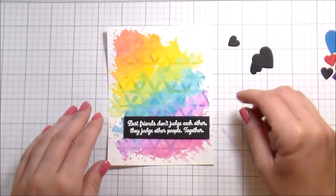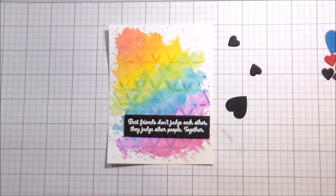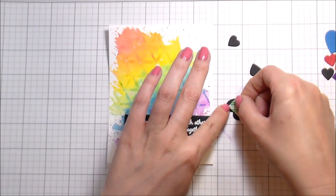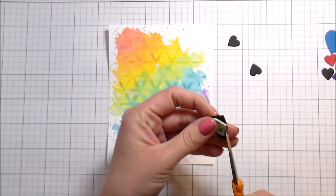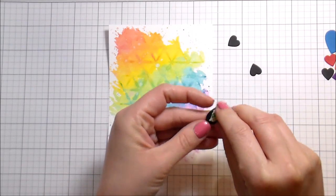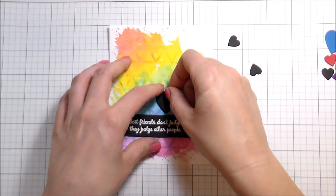I'm popping up my sentiment in the bottom right-hand corner, then adding the black hearts with some foam tape so everything is popped up and level. That creates my focal point for the card.